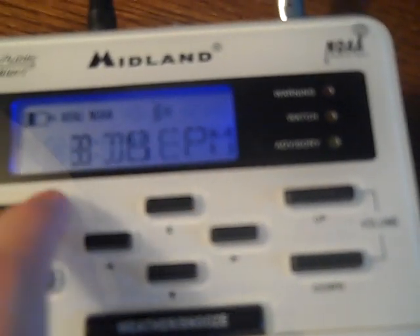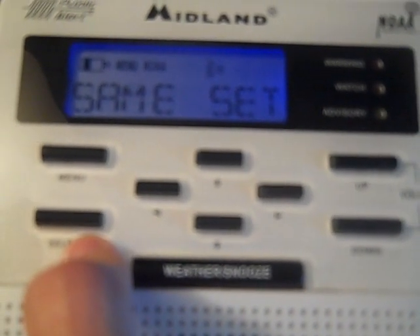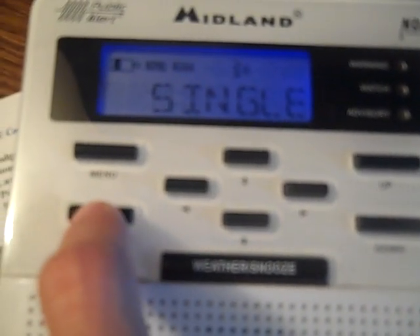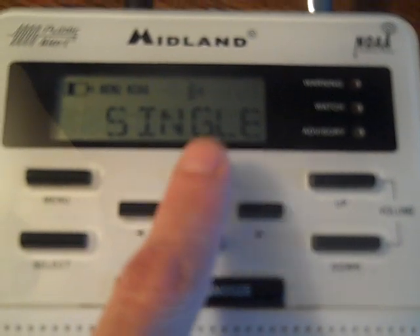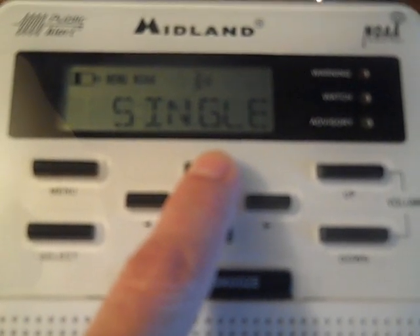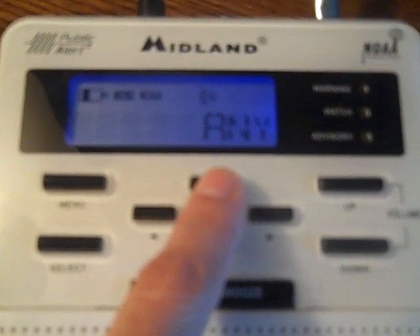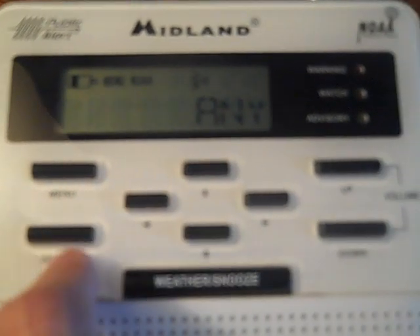To get there: from Menu, go through Time, Alarm, Channel, and then SAME Set. SAME stands for Specific Area Message Encoding, and this is where we're going to set just your county or counties. I'll press Select. Single is fine if you live in the middle of Douglas County or Sarpy County. If you live on the border — straddling Douglas and Sarpy, or near Saunders County — you might want to add another county using Multiple. Any is the default from the factory and will give you every single county from Dodge all the way south to Fremont in Iowa.